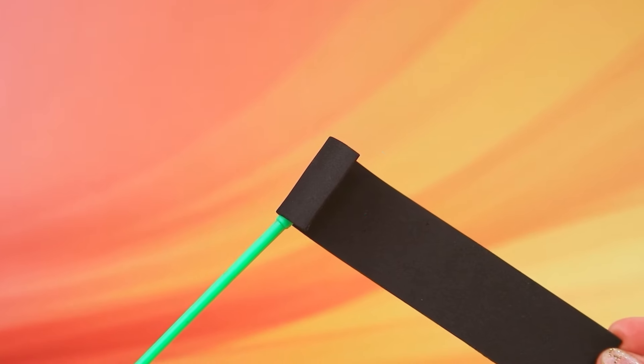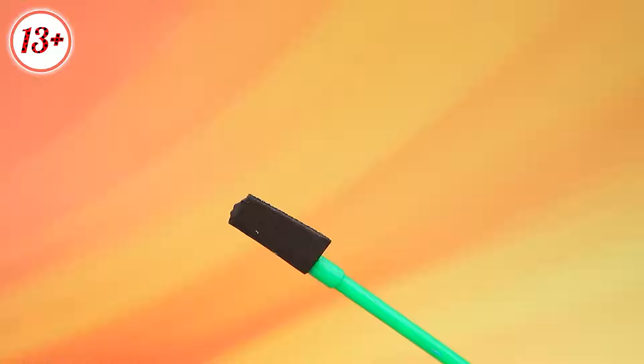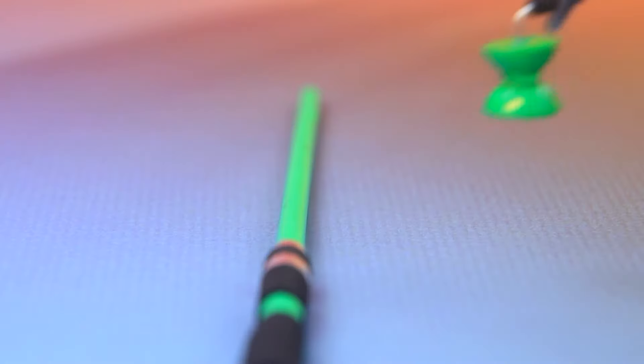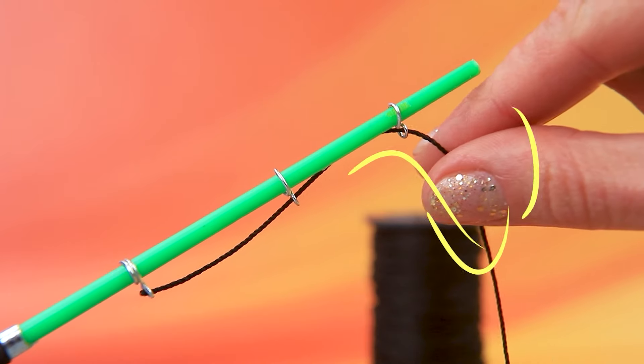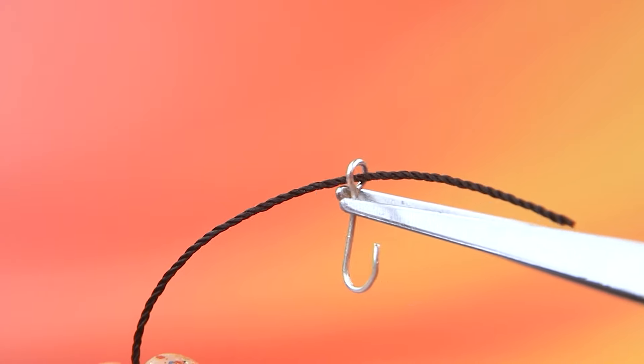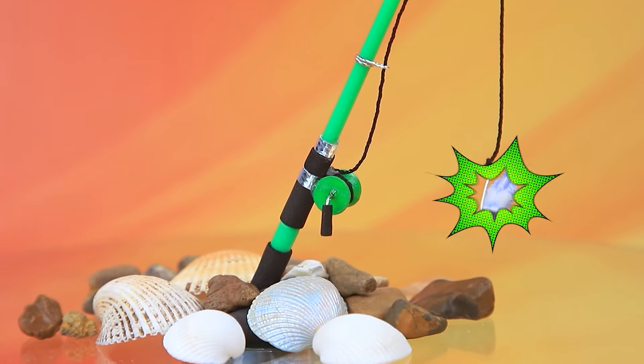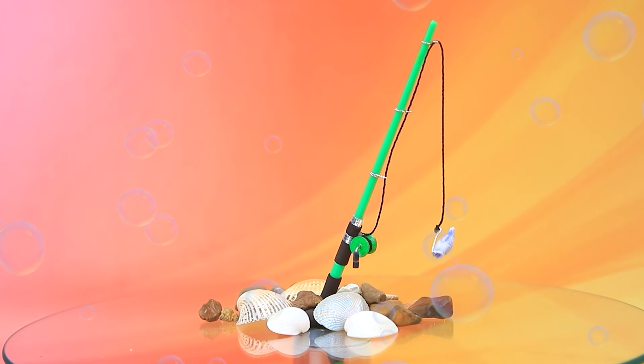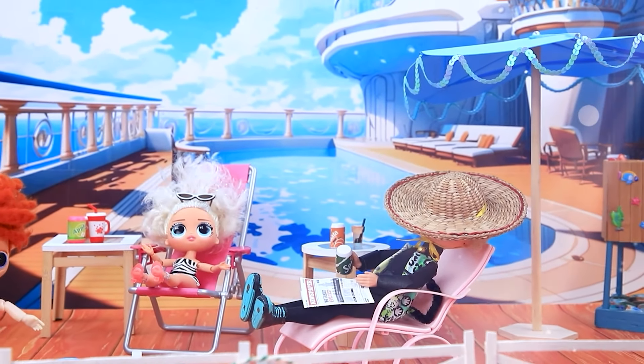Grab a paintbrush. Wrap it in foam paper. Add a shiny strip. Assemble the spinning reel. Put on the loops. String the hood. At the end, add a float. Who's going fishing?